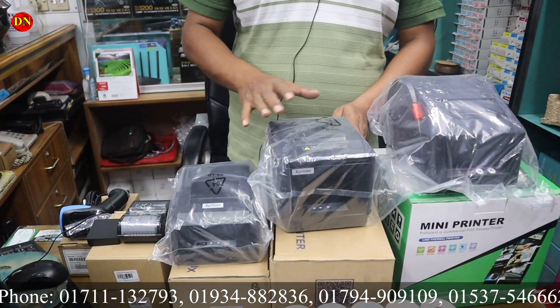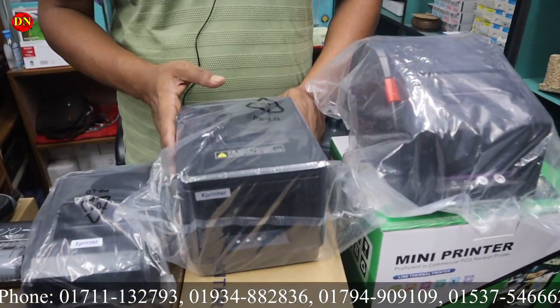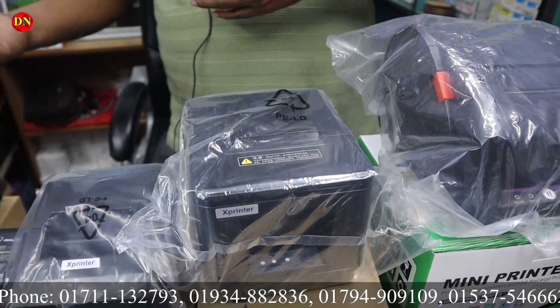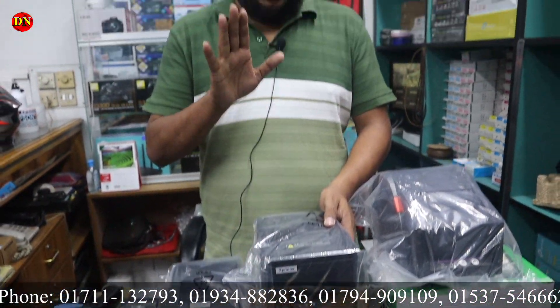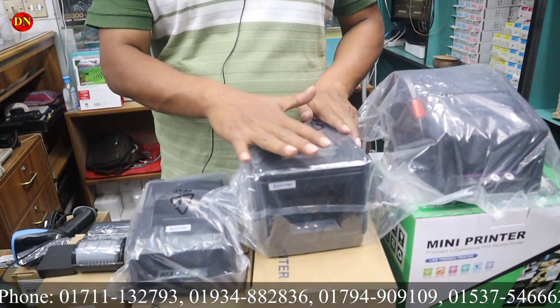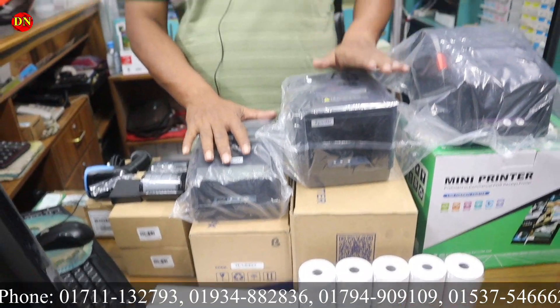This is 3 inches. This is 3 inches. The same thing that we have mentioned earlier — this is USB port and Bluetooth. This is 3 inches and this is 10 inches. This is our paper page. This is our product with a 6-month warranty without head.